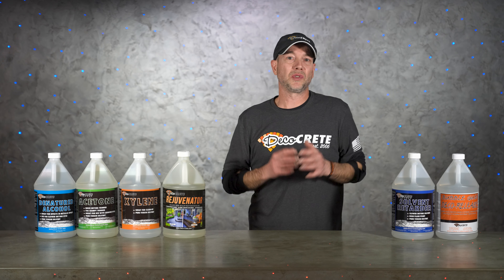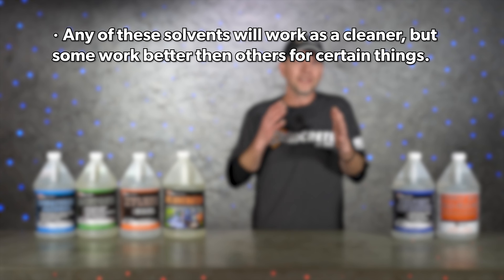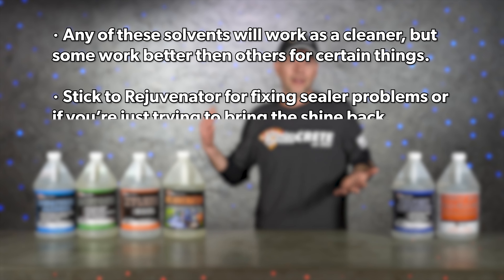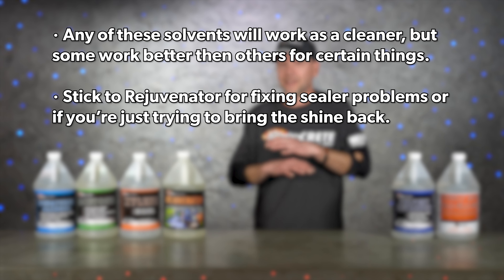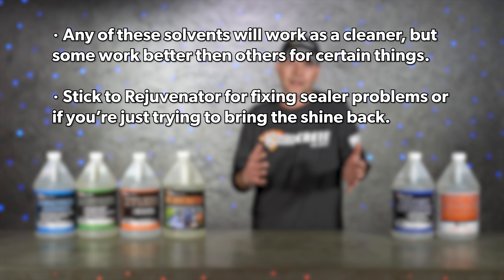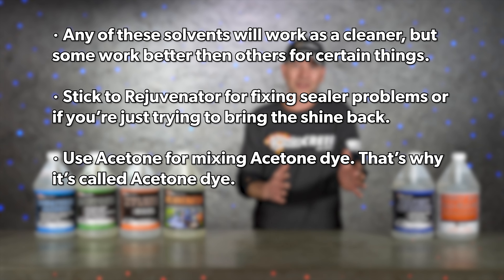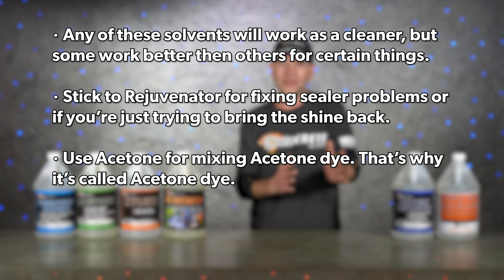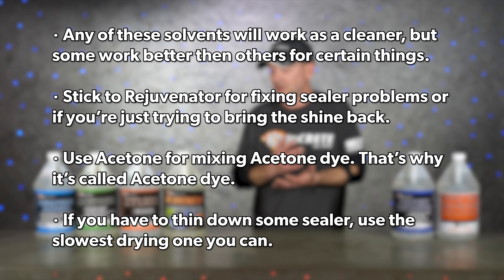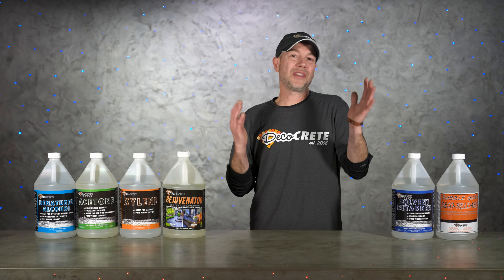To wrap things up, here are the main points one more time. First, any of these solvents will work as a cleaner, but some will work better than others in certain situations. Second, stick to rejuvenator if you're fixing any kind of sealer problem or trying to bring the shine back. Always use acetone when making dye — that's why it's called acetone dye. And if you do need to thin down some sealer, use the slowest drying solvent that you can in your state.